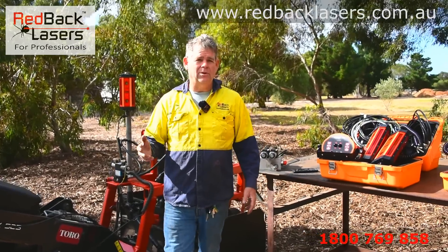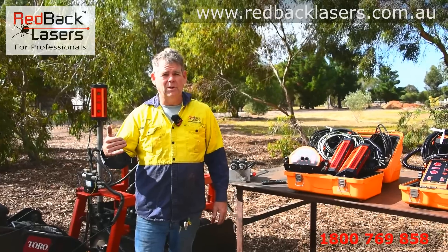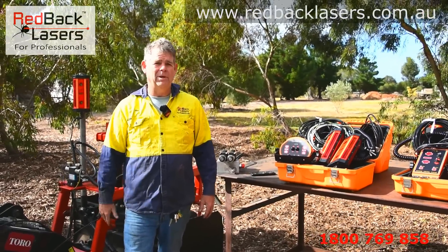Any further questions about our machine automation systems, get on the phone, give us a call, or send us an email at sales@redbacklasers.com.au and we're more than happy to help you out.